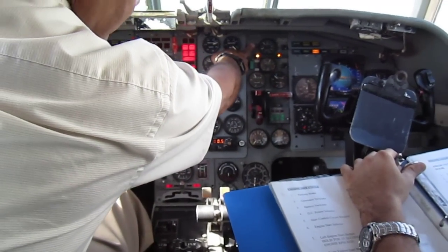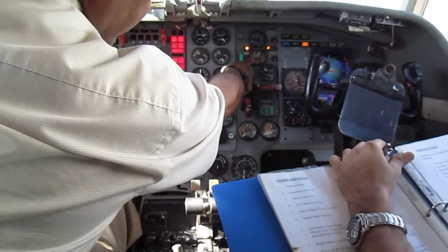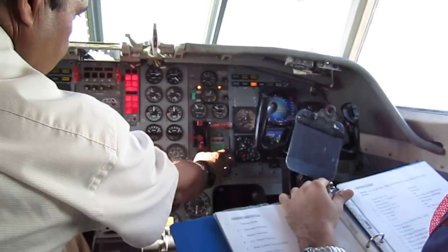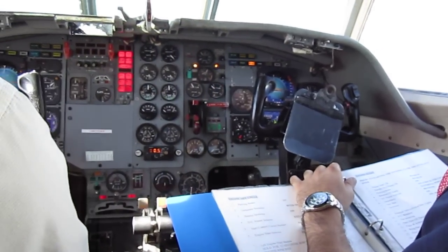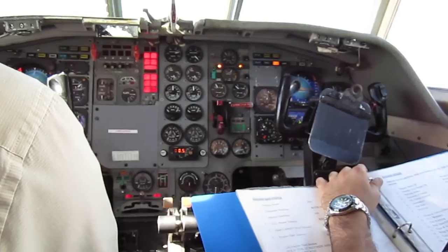Wing fuel gauges — we've got enough fuel and the gauges are working. Fuel quantity: feeder tank 300 pounds either side. Hydraulic system lights all working, all lights on. Hydraulic tank quantity — enough. Standby hydraulic pump not required.